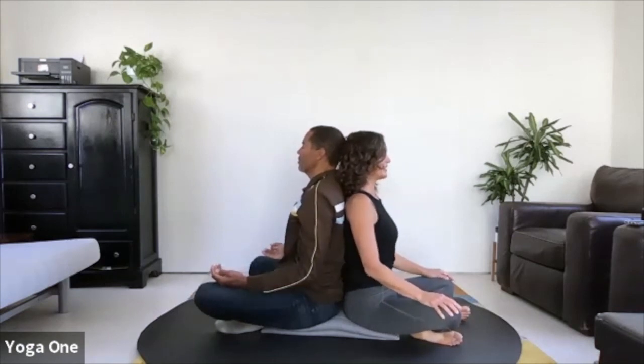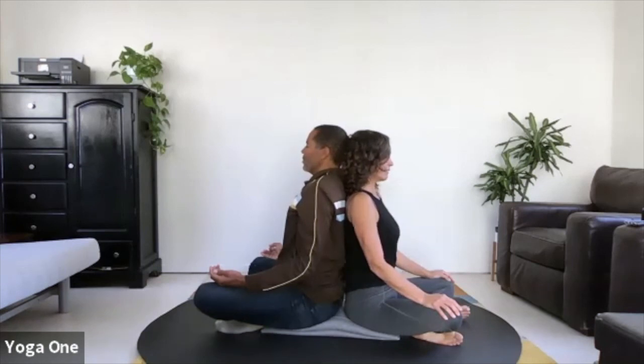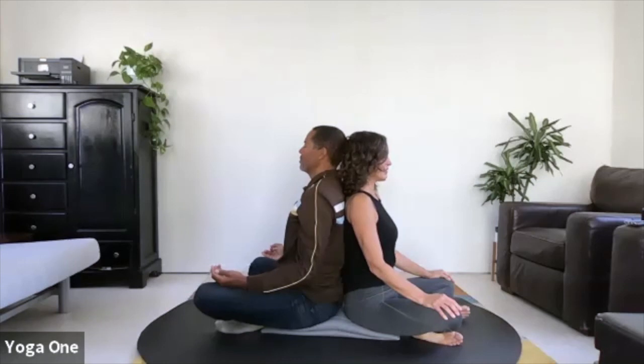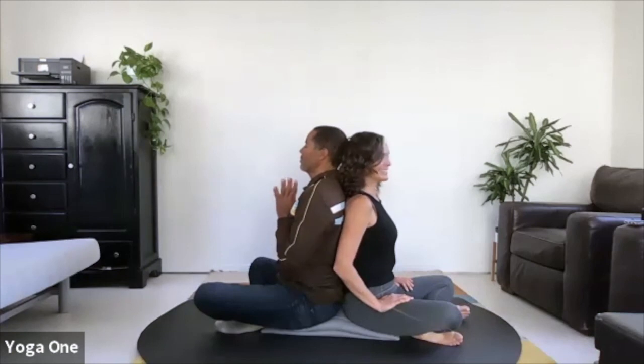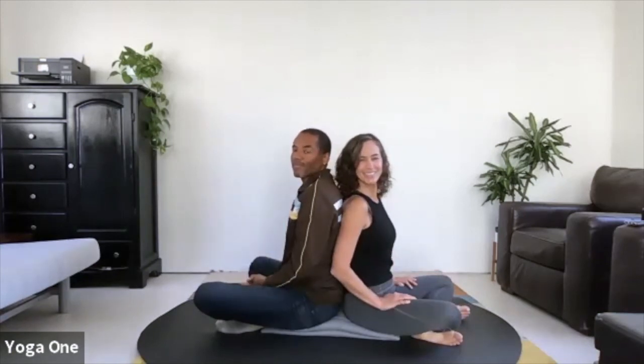Just taking a final breath here — smooth inhale, smooth exhale. Checking in with a sense of gratitude for your partner and for this time. Thank you so much for sharing this moment, sending you gratitude and wishing you a lovely day.